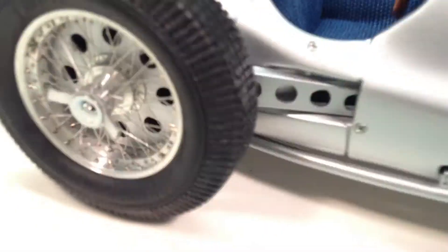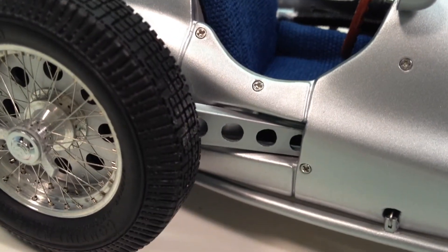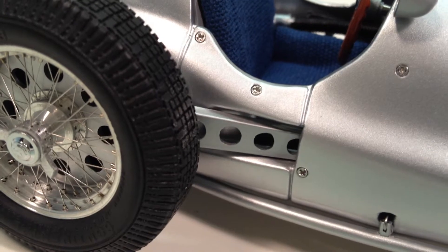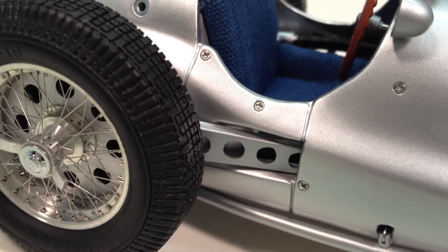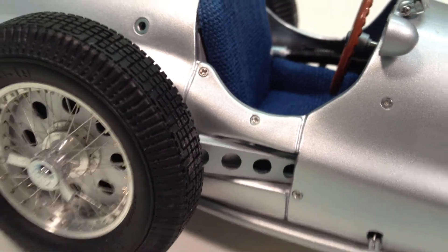Moving around the other side, it's kind of neat to see these radius rods coming out with lightning holes drilled in them, which was very common with Indy cars in the late 1940s and early 1950s, and with hot rodders. So the 1938 Mercedes-Benz was already doing that.